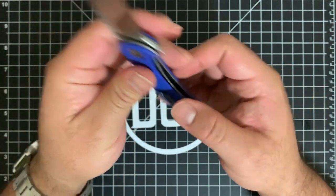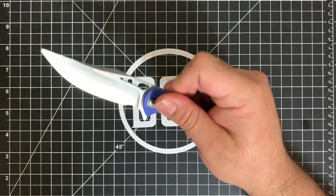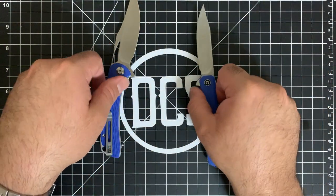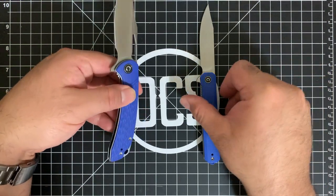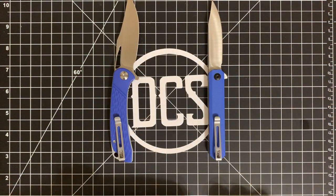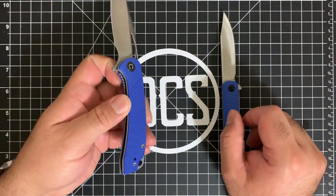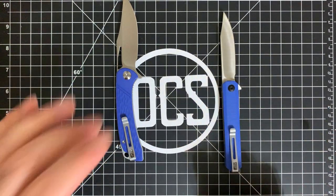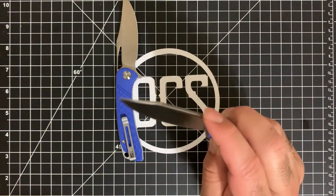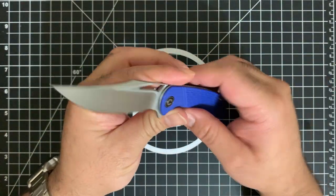The liner lock is very easy to access and hasn't been an issue. Unlike the CIVIVI Chronic, which I felt weirdly had a black pivot screw when it shouldn't have, the Dogma takes advantage of the fact that all the hardware is stainless — it actually has a stainless pivot screw. I really like that detail.